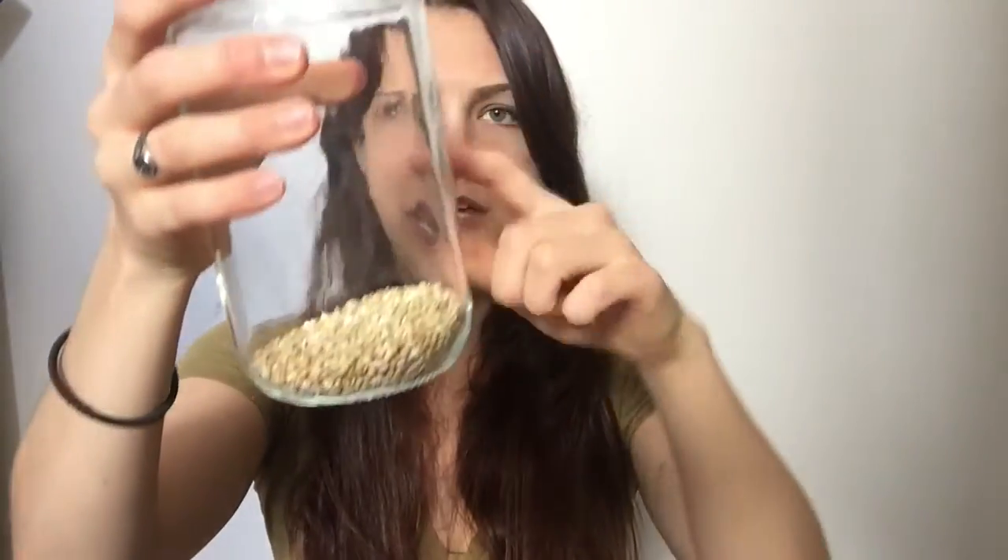All you're going to need is a big jar — this is a 32-ounce glass jar. Just take whatever you want to sprout and put it into the jar. I don't have much buckwheat left, so just a little bit. You can fill the jar about halfway to three-quarters full — don't fill it all the way to the top.